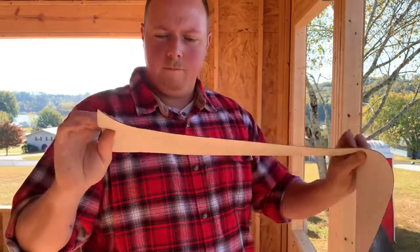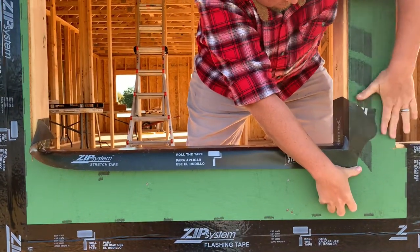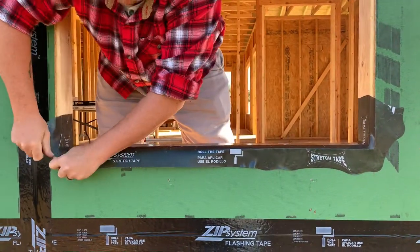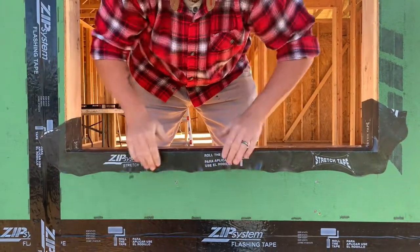This is the ZIP stretch tape. It's expandable — super sticky. I like to use this on the bottom of the window sill for flashing before you install the window. It just helps keep all the water off the sill. Words are hard for me.